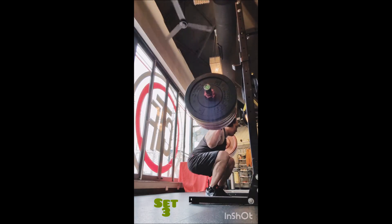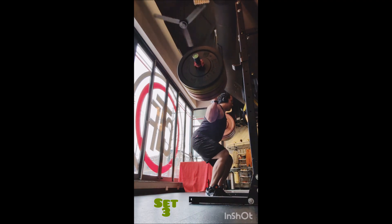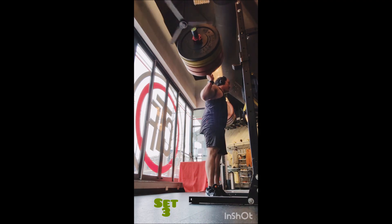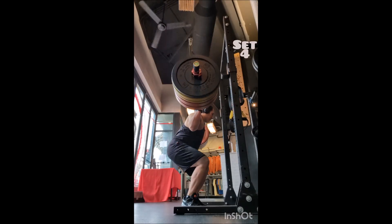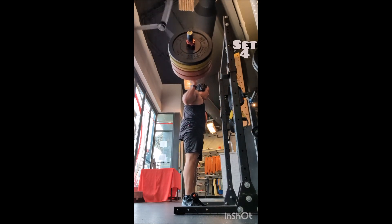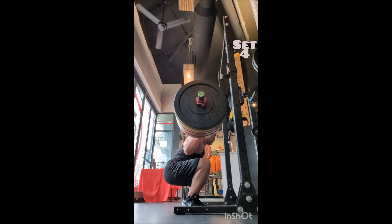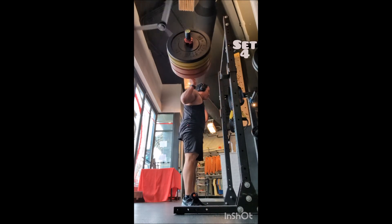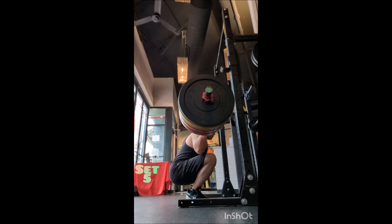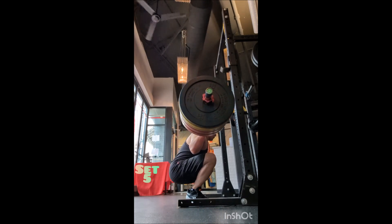Then I went to the sumo deadlift — three sets of 12 with 345 pounds, two minutes between sets. They were speedy, snappy, fast, and easy. Just getting the volume in and truly relegating the effort to my hips and lower body, specifically targeting the adductors and abductors. It's a great exercise, especially as an adjunct for squats, and when I go heavy I do like to include the sumo deadlift.